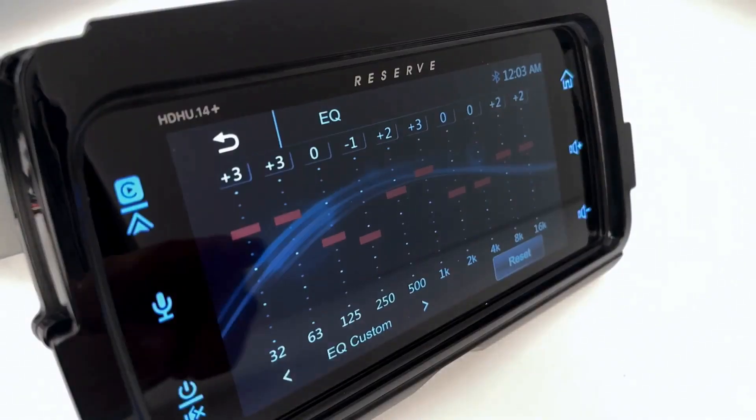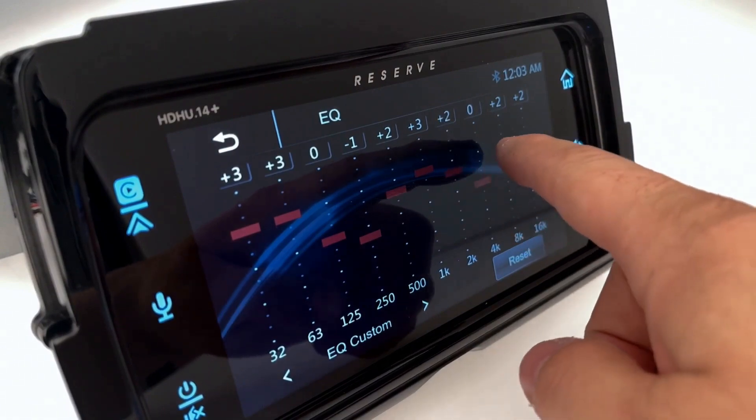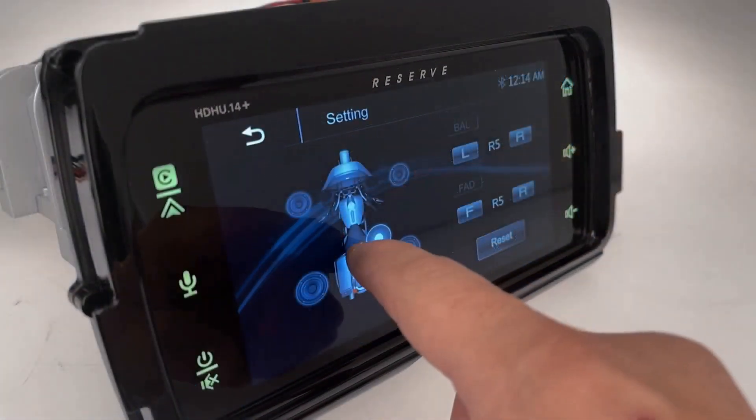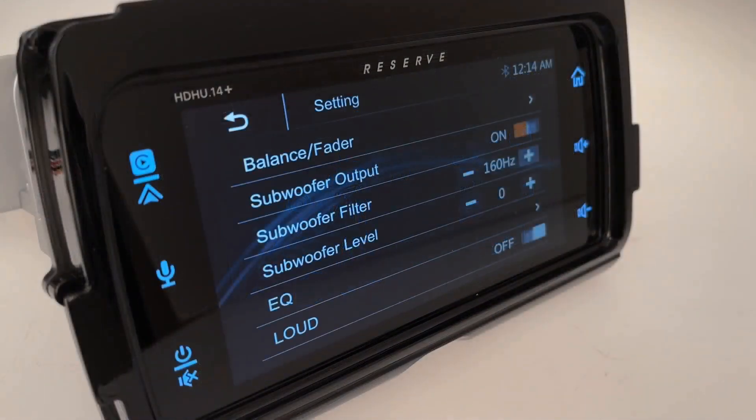Unlike the factory radio, the HDHU-14 has an adjustable 10-band equalizer in the radio's menu. Tune your system to your liking and have control over balance, fading, and adjustable subwoofer volume.